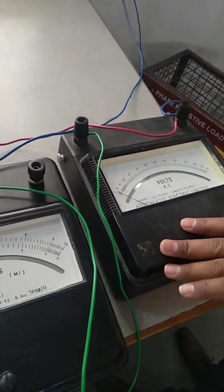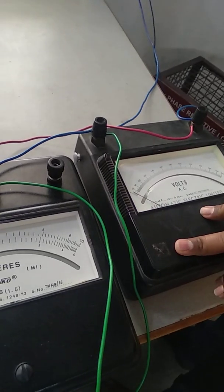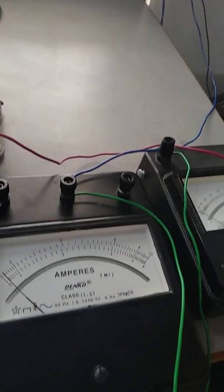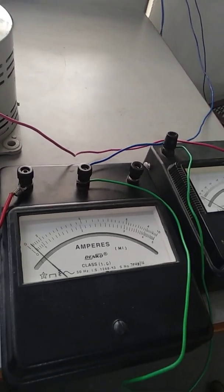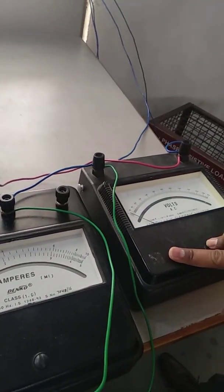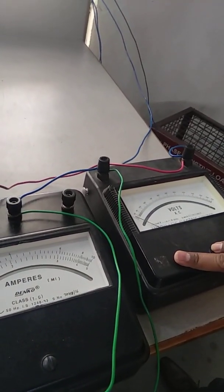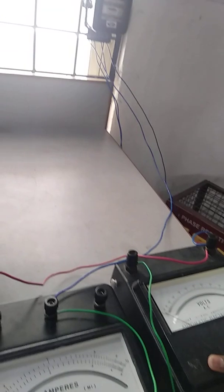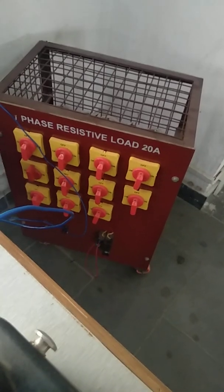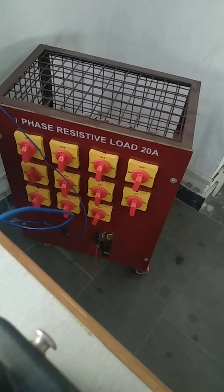This is a single phase energy meter calibration. It is an induction type instrument, so it can work only for AC appliances. If you see the power, power is nothing but the product of voltage and current multiplied with the power factor. We are going to consider a unity power factor load — that is a resistive load. In a resistive load, the power factor is unity, that is 1.